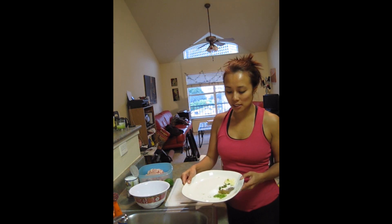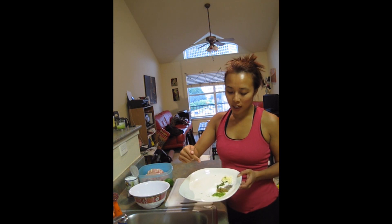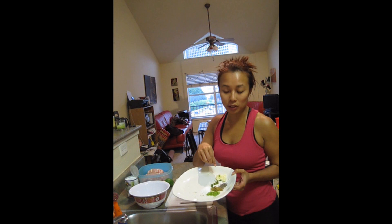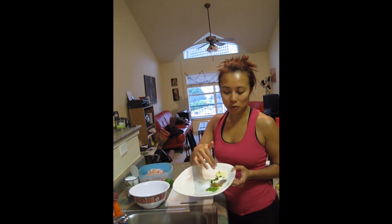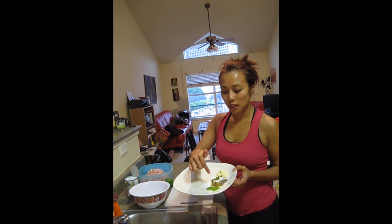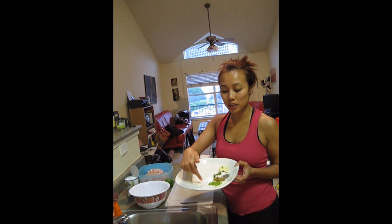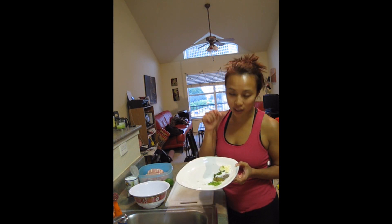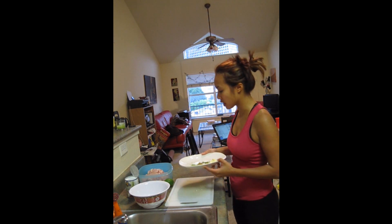I've got a bunch of different spices here. There's sugar — about one tablespoon — a teaspoon and a half of salt, kosher sea salt, two garlic cloves, about a teaspoon of black pepper, a teaspoon and a half of ground cumin, and the zest of one lime, and one Thai chili that's sliced up very carefully.